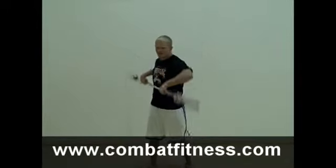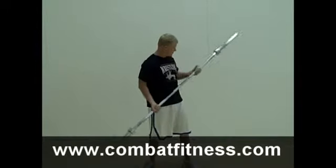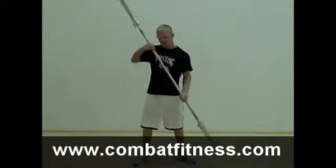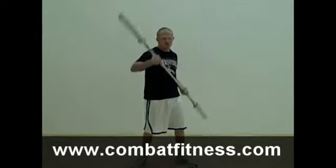After that 30-second workout, he'll switch to an underhand grip position where he's going to do the exact same kind of rotations, but doing it backwards with an underhand grip.